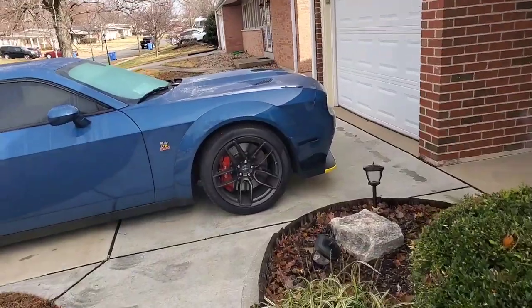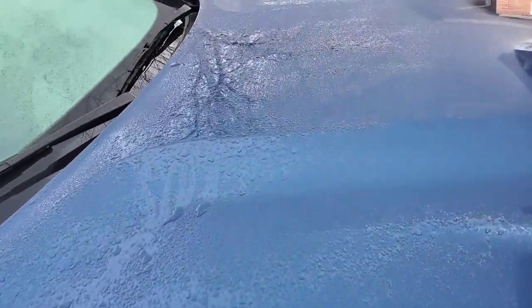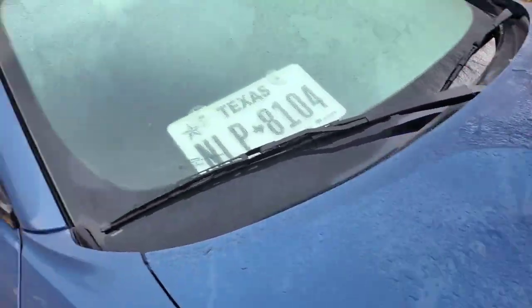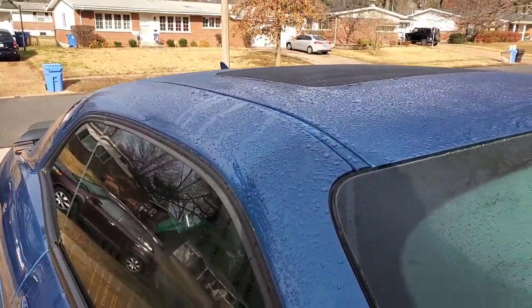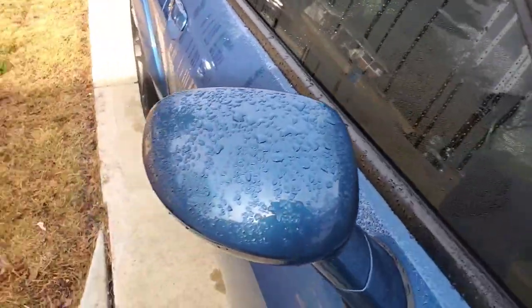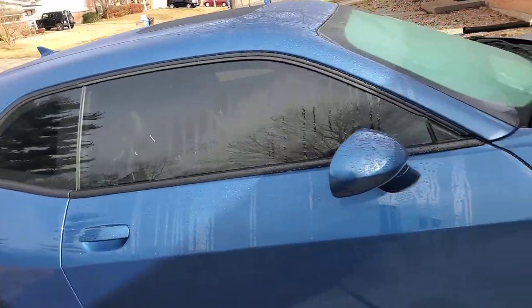It's a crispy morning, Midwest action. I did a quick wash yesterday and now I got all this dew and perspiration all on the car. I'm so tired of wiping this thing down. These Midwestern chilly mornings are something serious. Here we go — cold start time.